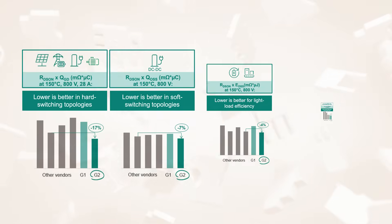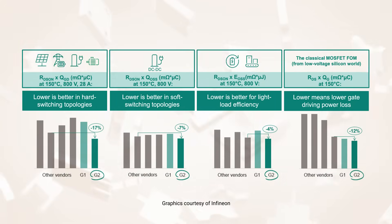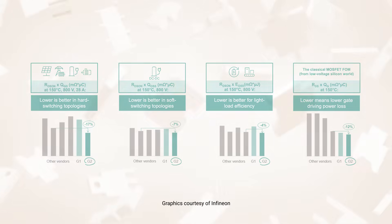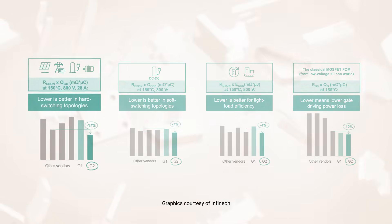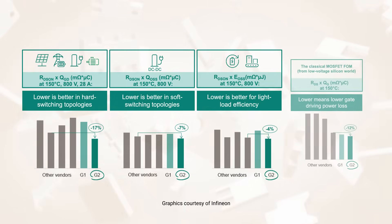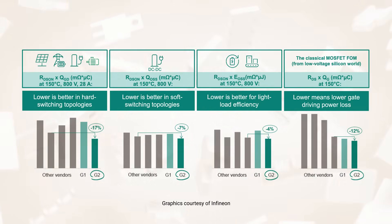CoolSiC 1200V G2 MOSFETs build on the proven trench gate technology used in G1 MOSFETs. The 1200V G2 MOSFETs offer improved figures of merit for both hard switching and soft switching topologies. This is enabled by lower RDS on with values down to 7.5mΩ compared to 30mΩ in G1, enhanced switching performance, and improved thermal capabilities.